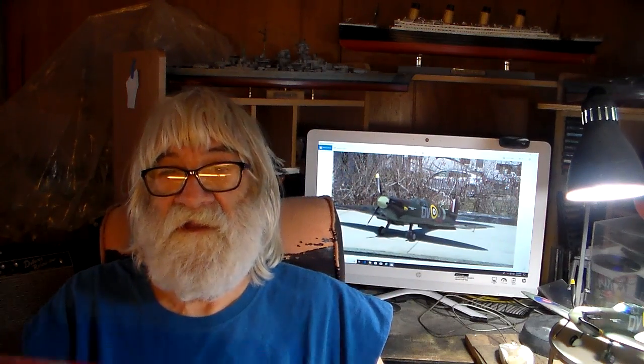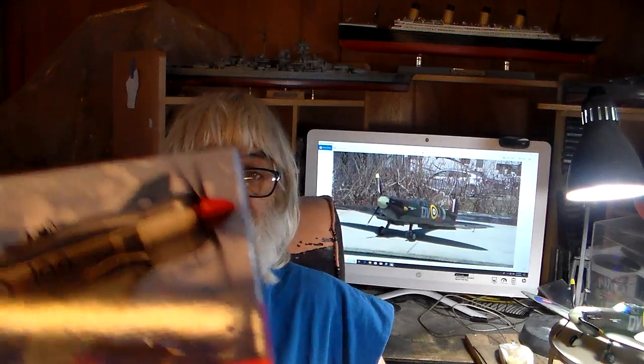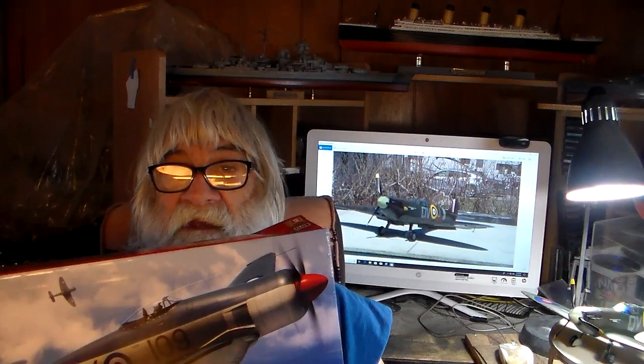I did an in-box review on the Sea Fury and it's a very good, top quality kit. I highly recommend you guys buy it. You've got options — wings extended for flight or folded for carrier storage. I'll probably have some pictures on Facebook and a video by this Friday.